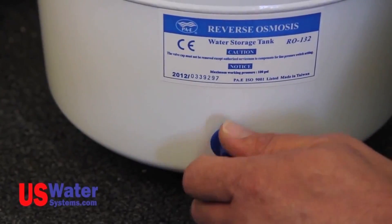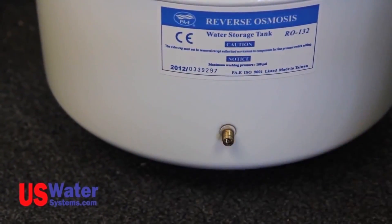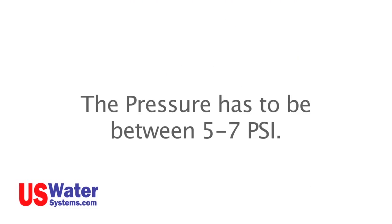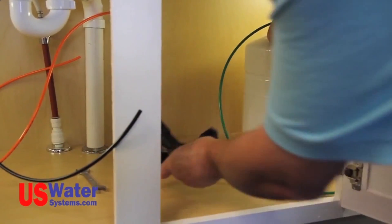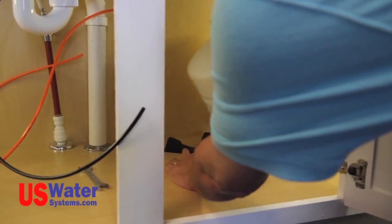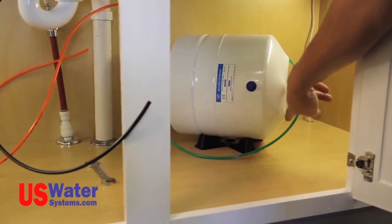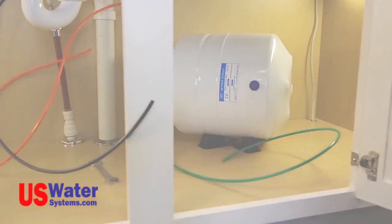Also on the pressure tank, there is a blue plastic cap that covers the air bladder inlet valve. The tank bladder should have 5 to 7 PSI of air pressure in it when the tank is empty. The pressure cannot be lower or higher than 5 to 7 PSI or the tank will not function properly. The tank can be installed in the upright position or on its side. If installed on its side, use the supplied tank base to secure the tank. The tank bladder pressure is factory set, but it's not a bad idea to check it.